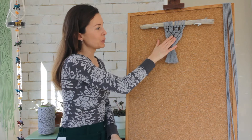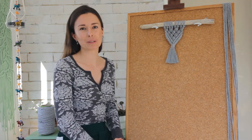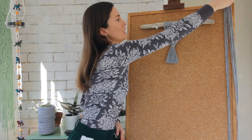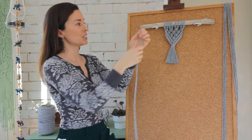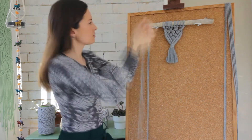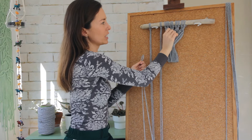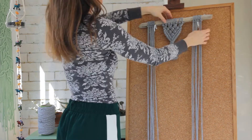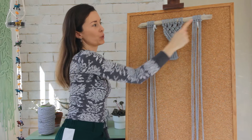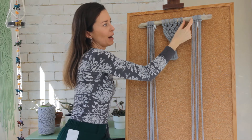So now that we've finished our little middle portion of the wall hanging, we're going to move on to doing some detailing in the sides. What you're going to need for this section of the project is eight cords cut to three metres in length. So what we're going to do again is just grab each of these cords, find the centre point, and then lark's head them onto your dowel. You want to have four strings sitting on the left of the middle section and four strings sitting on the right of the middle section, with a little bit of a gap in between the centre piece and your four strings on each side.